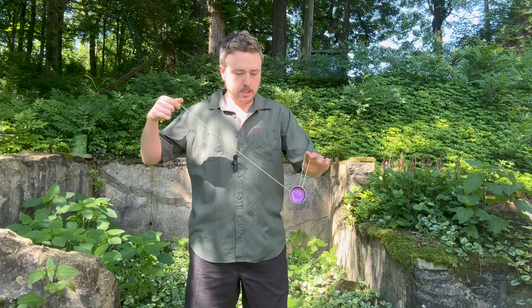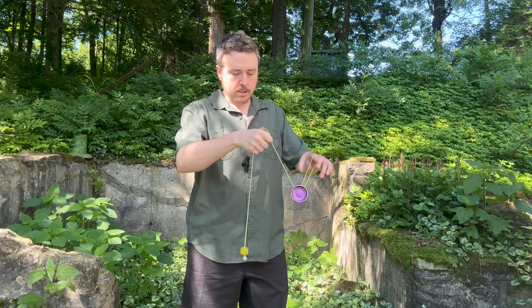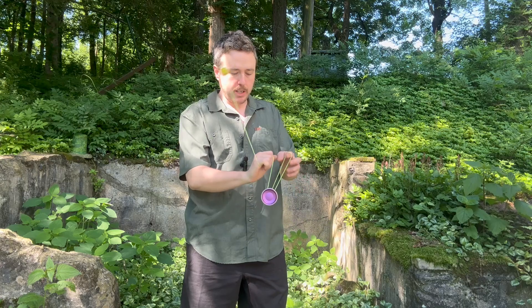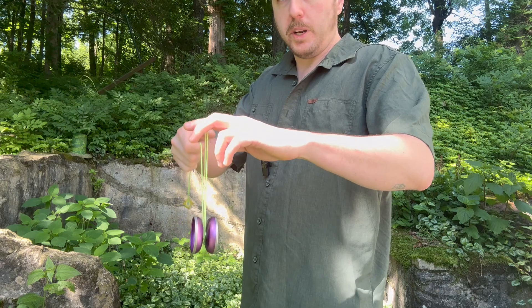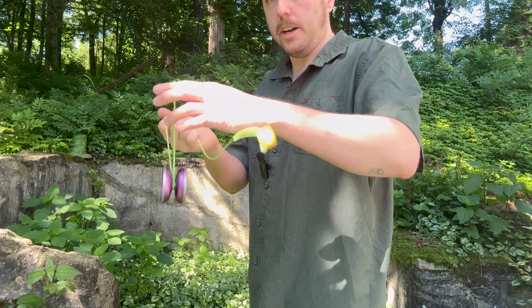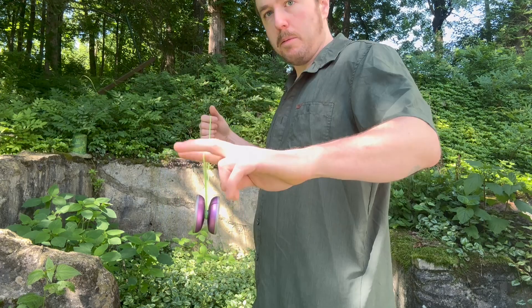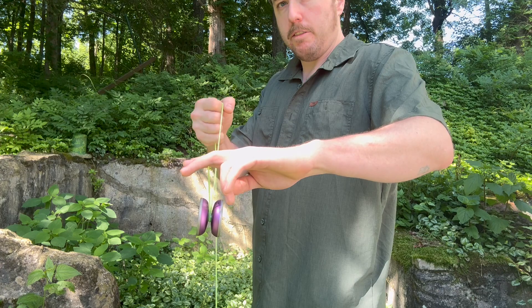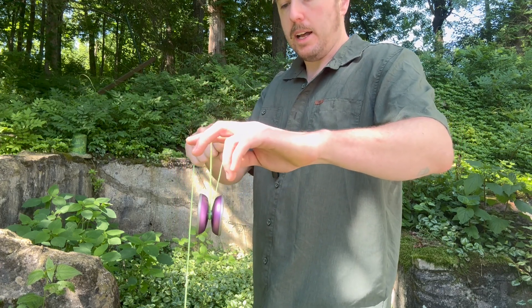So you got the pinch, you got the drop. The next step is making a fist — you're gripping the string, turning it like that, like you're going to punch someone. The purpose of this is so that when you start swinging the counterweight, it's not in line with the yoyo and getting stuck. You don't want it swinging into the yoyo. You don't want it behind the yoyo hitting your wrist. You want it out here in front of the yoyo. Pinch, drop, fist, turn it. I think that helps a lot.